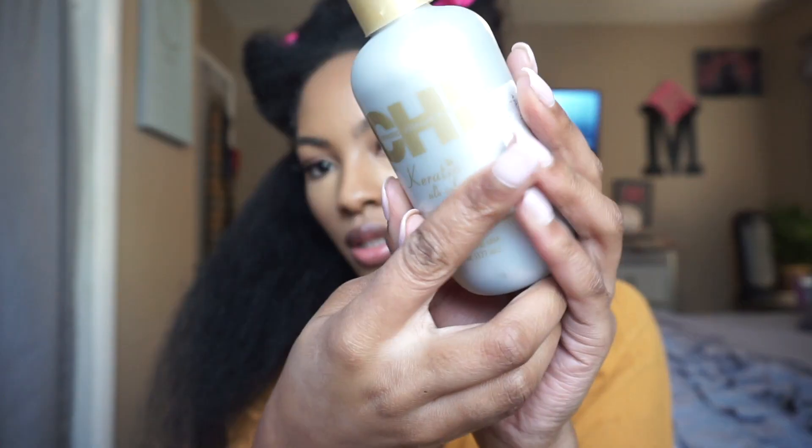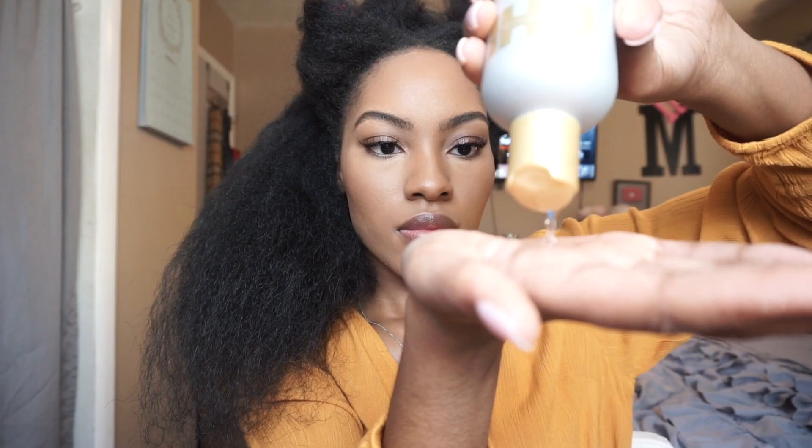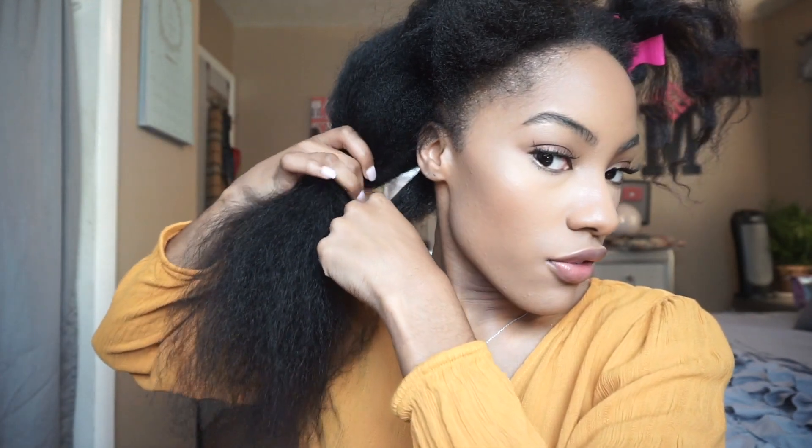I'm going to detangle this section back here. The heat protectant I'm going to be using is the Qi Keratin Silk Infusion Heat Protectant — like a dime to nickel size amount. Then I'm going to section a section off and clip the other hair out of the way.